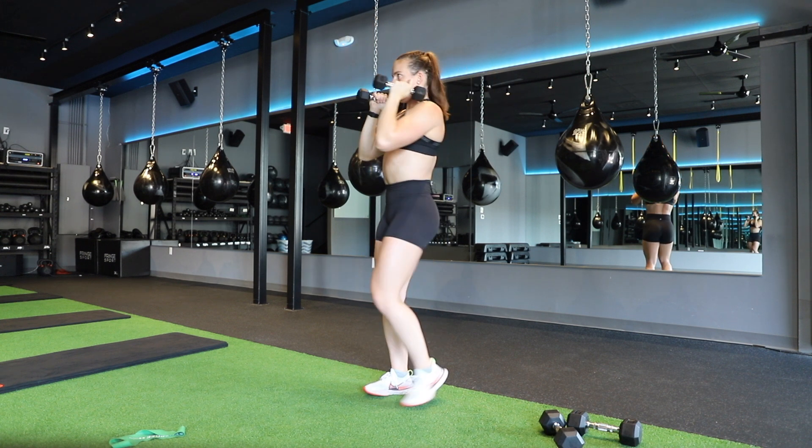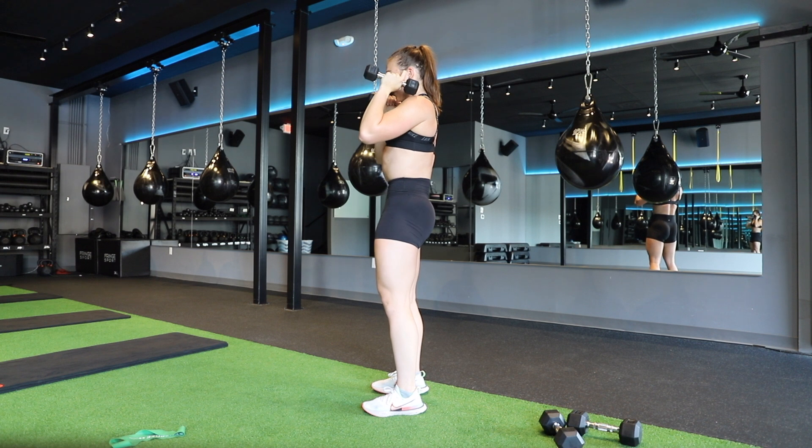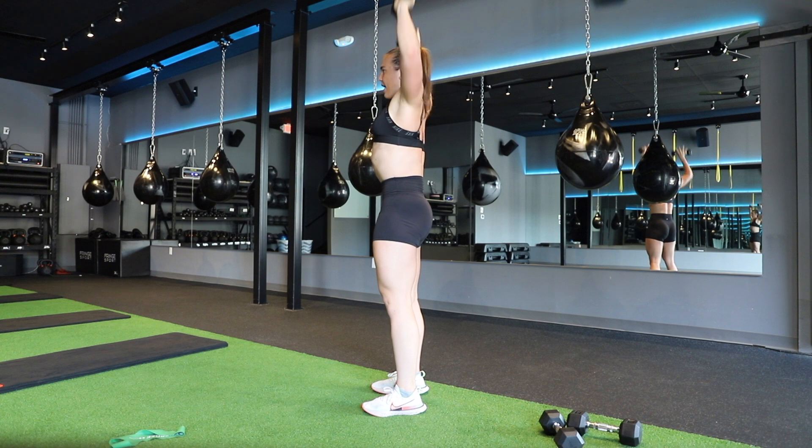Important thing to note here is make sure you're sticking your hips underneath your body and not sticking them out — so no anterior pelvic tilt here. Open up wide, press up overhead, rinse and repeat.